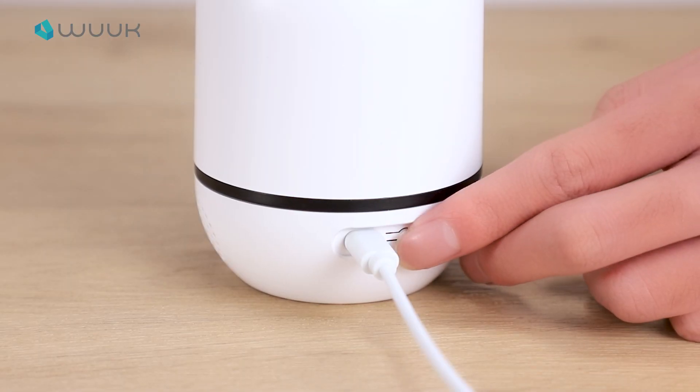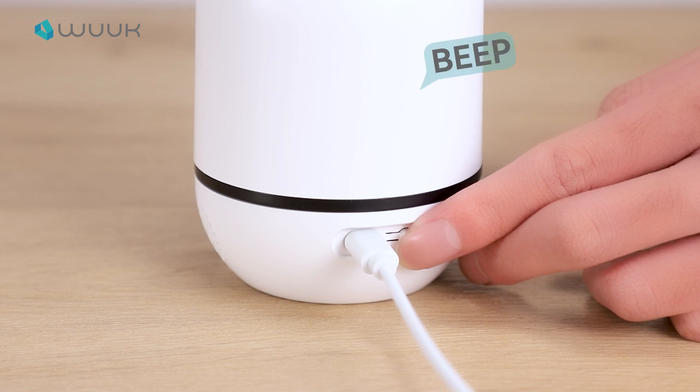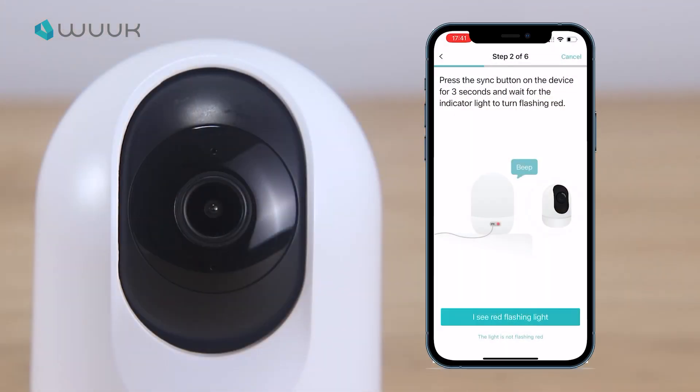Press and hold the sync button long enough until you hear a beep. Ready to scan. The light is now flashing in red.